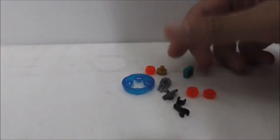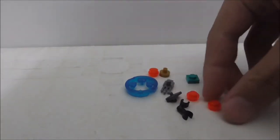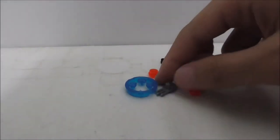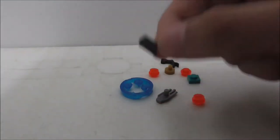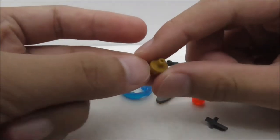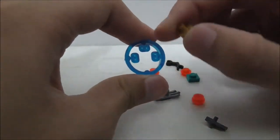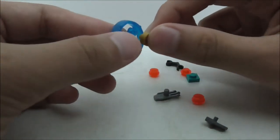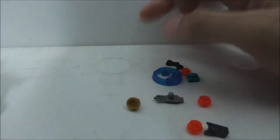These are all the extra pieces: a plate piece, a few studs, an arm attachment, a claw piece, a stud shooter piece, and a modified gold piece for the Infinity Stones. It also comes with three extra Infinity Stones, which is definitely great — if you lose one, you have three spares.